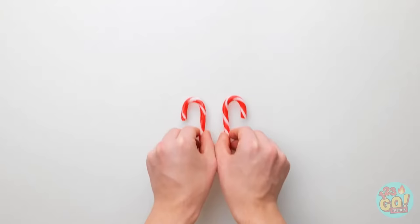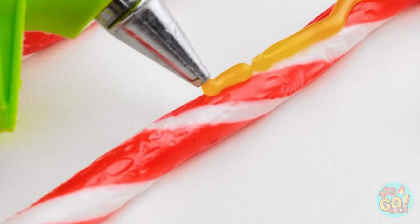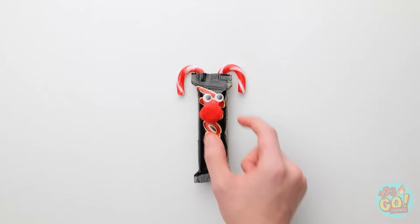Take two candy canes and put a strip of glue down the center of each one. Press a candy bar onto the glue, add some eyes — every reindeer needs a red nose! There, the cutest candy bar ever!